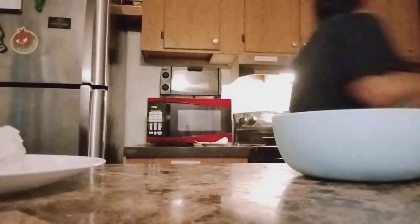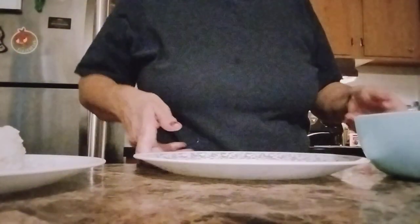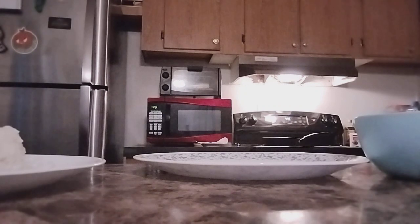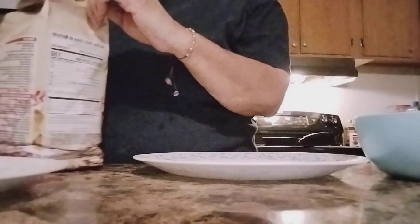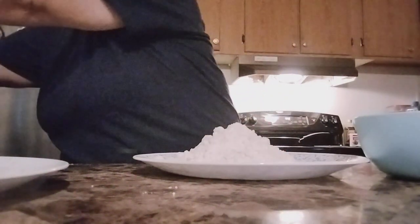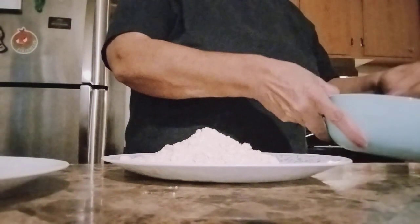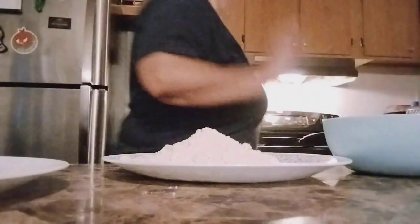Now I'm going to get some flour — we're going to need flour. I forgot to mention that. We need flour also — any kind of flour. Keep mixing your egg, the whole thing. Put this on the side. It's going to get messy but it's going to be something great.